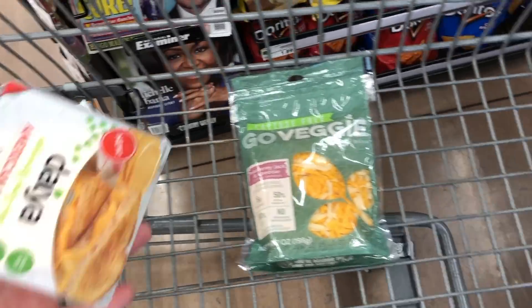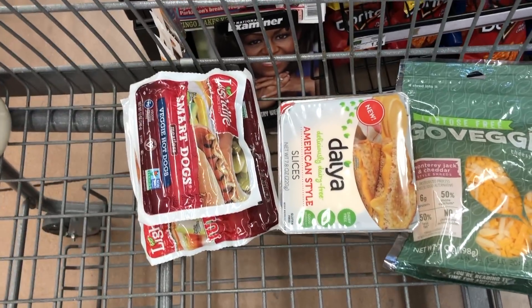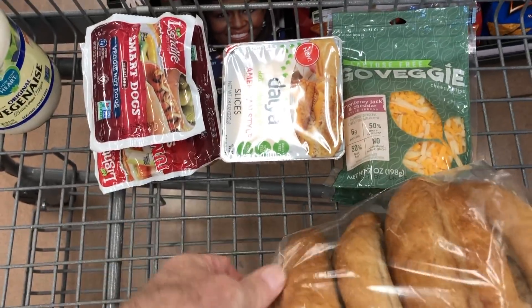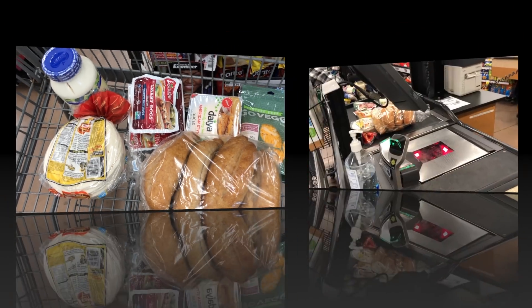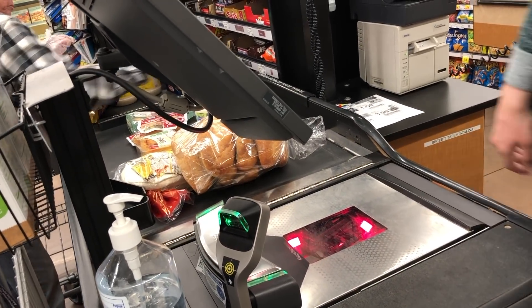Looks like we've got some cheese — some of the Go Veggie cheese — so two kinds of cheese for Abby to choose between. Two kinds of vegan dogs. That's more Veganaise. We've got some wheat buns and some tortillas in case I want to try those later. All right, so here we are at Kroger, about to check out. We're going to find out what this collection of goods costs us.